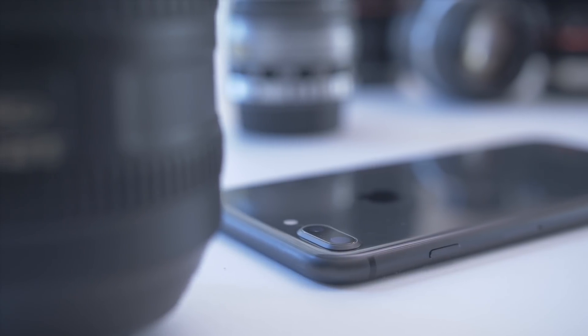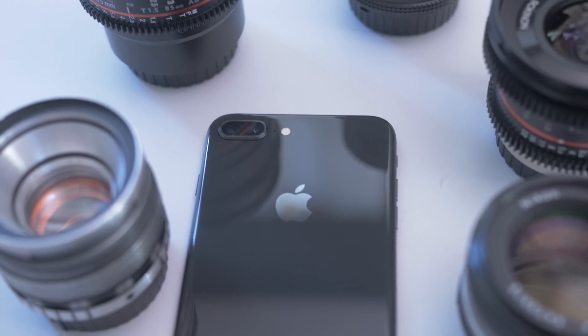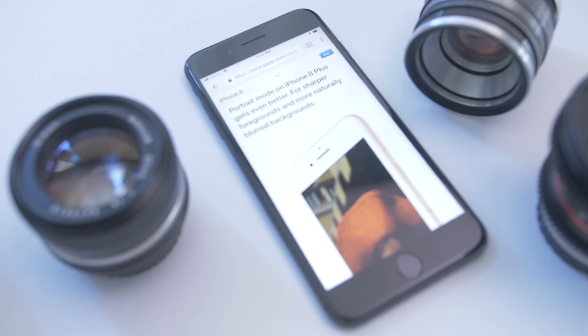The iPhone 8 Plus isn't all that different from last year's model, but the new A11 chip Apple's packing in this version has some fancy tricks up its sleeve. One of those tricks is the new portrait lighting mode for the iPhone's camera.